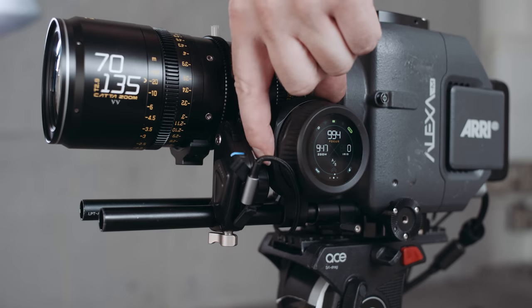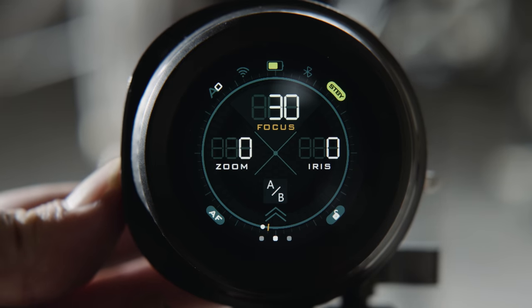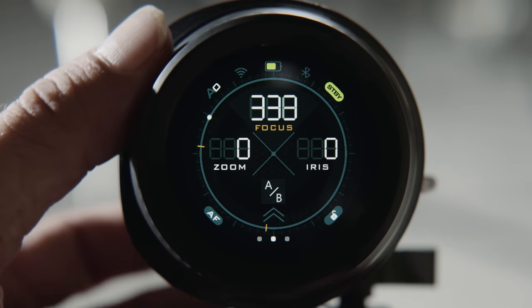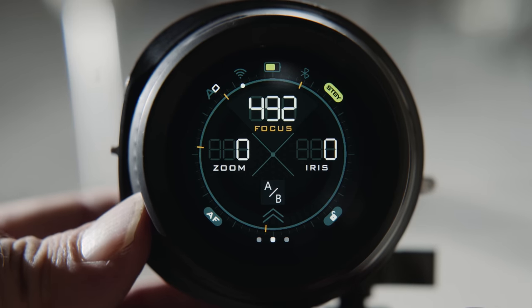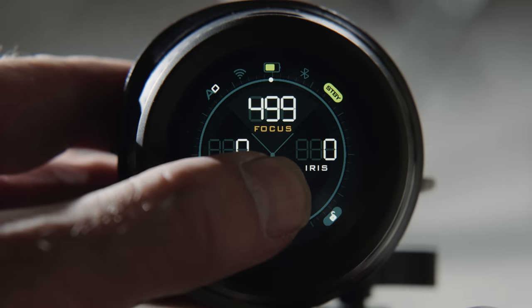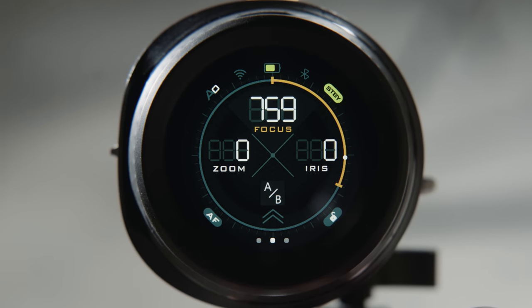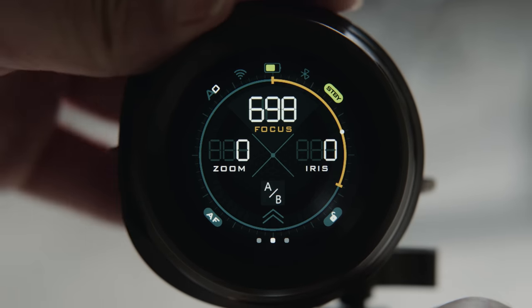Note that for zoom you use the small lever on the side of the hand device to operate. On the main focus/zoom/iris page, each function has a value range from 0 to 999 and you see a dot for the position of focus. A press on the function button sets a focus marker — you can set as many as you like. When you cross the focus point, the handset gives you haptic feedback via vibration. Double-click on the function button deletes the last marker. To use A and B positions, choose your first focus point and hold the AB icon, then choose a second and hold it again. The whole 360 degrees of the focus wheel is then assigned to that range for extra precise control. Double-pressing the function button resets the AB function.